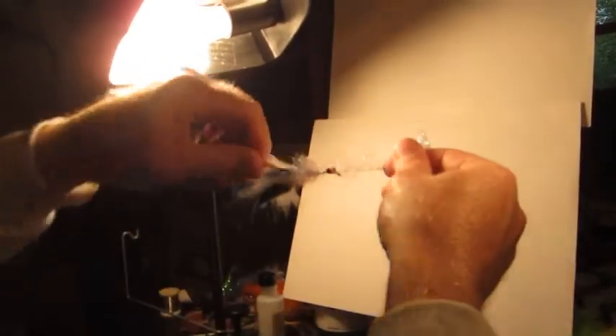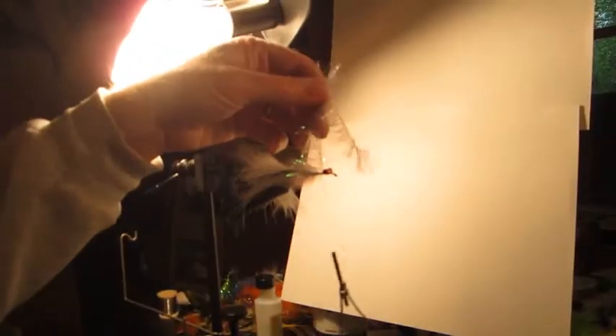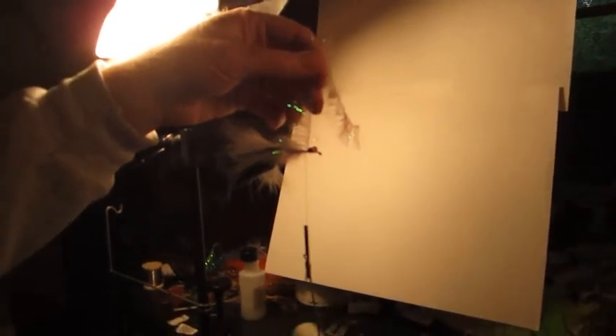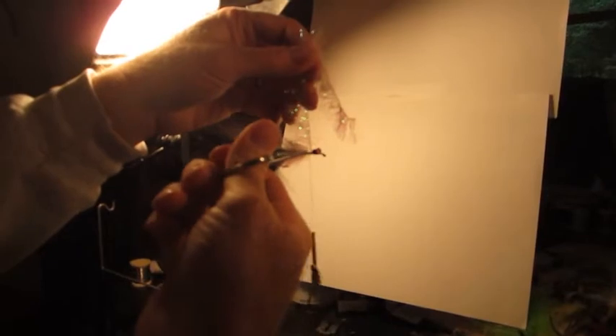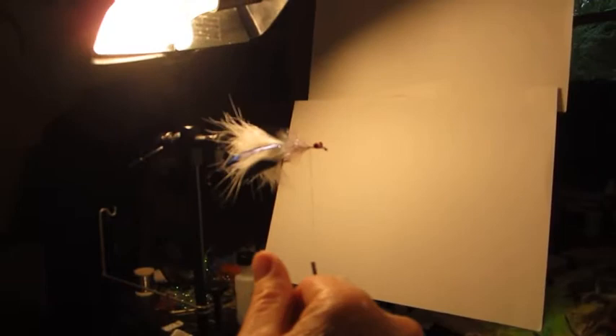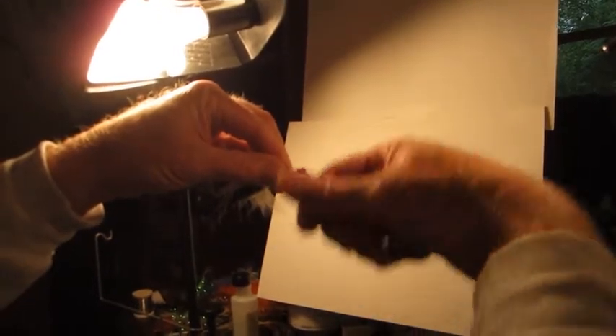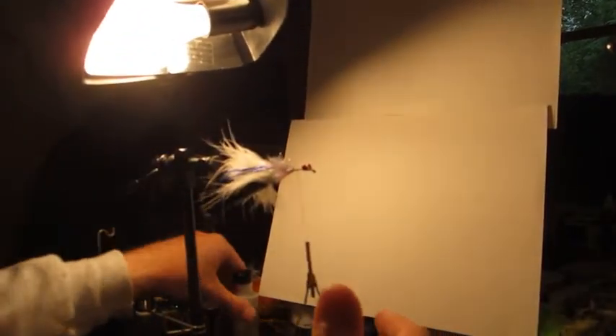We're going to bring our thread back around and capture that there. That's going to be kind of an underbody — like a shad collar. Clip that off right there, wet my fingers and pull that back, add a couple more fans. And once again, a little head cement right there.